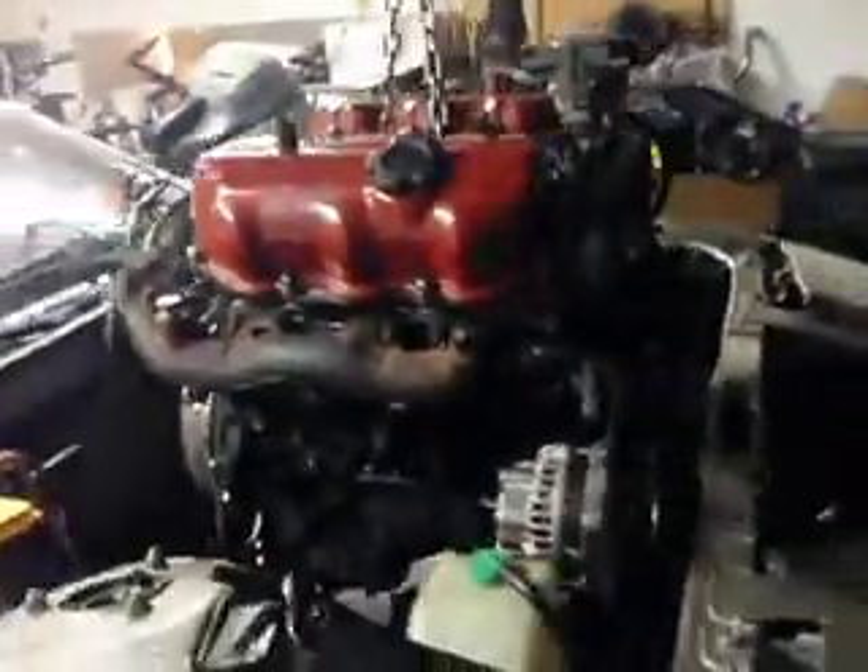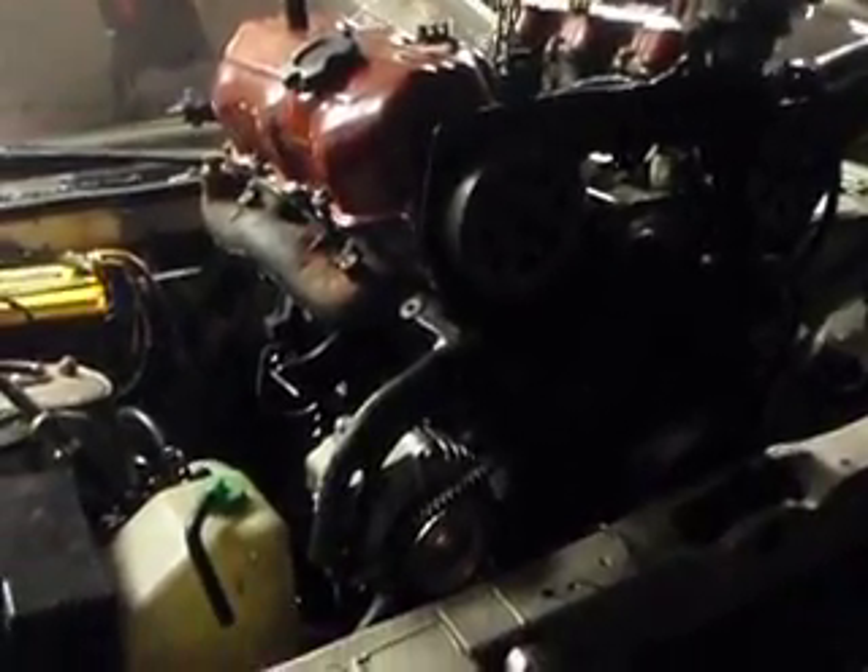I went to the junkyard and picked up a VG33 out of a 97 Pathfinder.